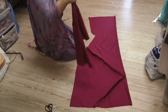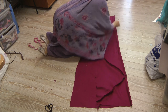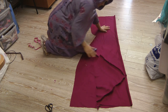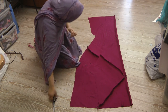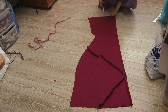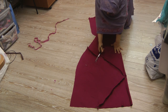So you alternate this, going to the other side. You actually just put exactly the same, laying the pattern on top of your fabric.